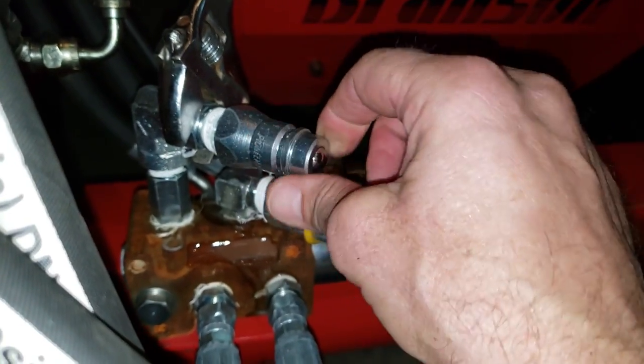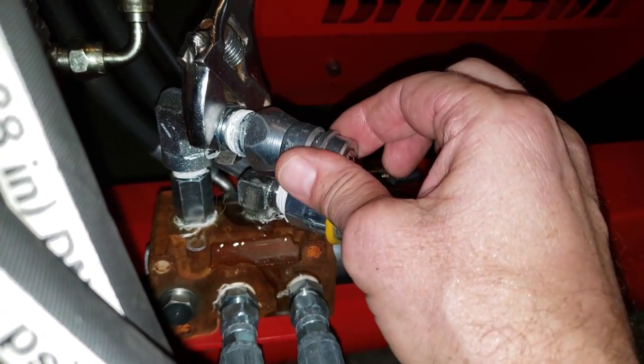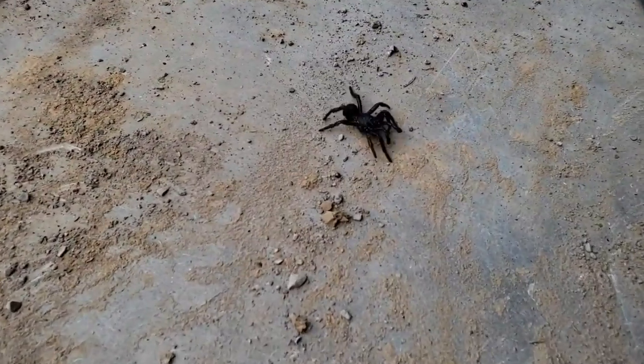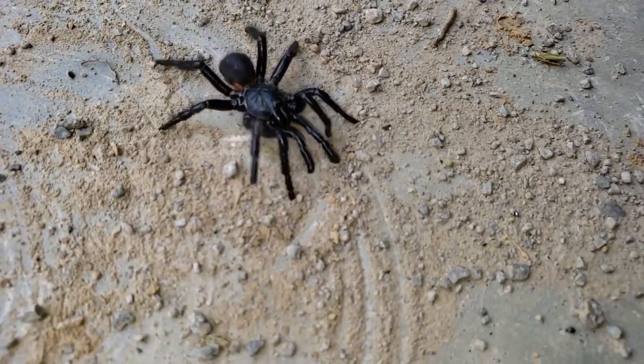Oh, look at that — bonus for Capper! Let's get some pipe tape and get that baby fixed. Time to make the swap. Look at that sucker there, man — that is big.